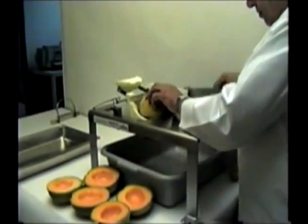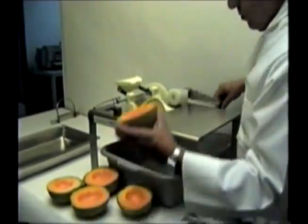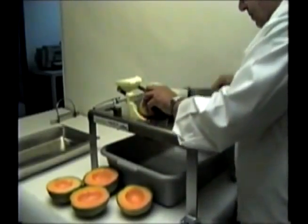This video will show you how to properly operate and maintain your melon peeler so you get years of trouble-free service.